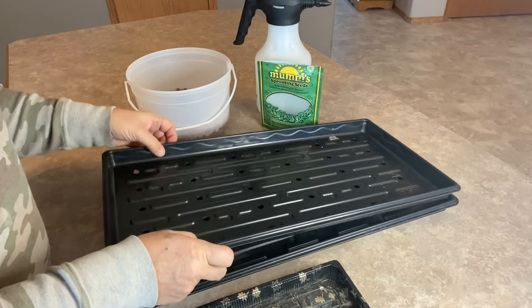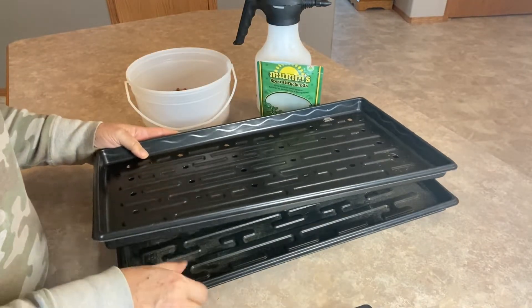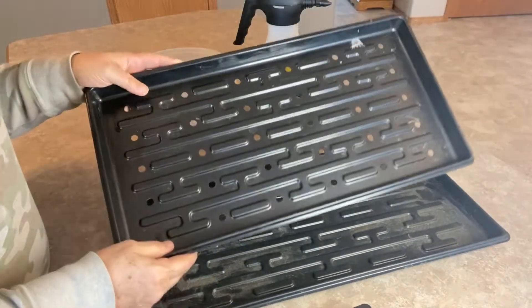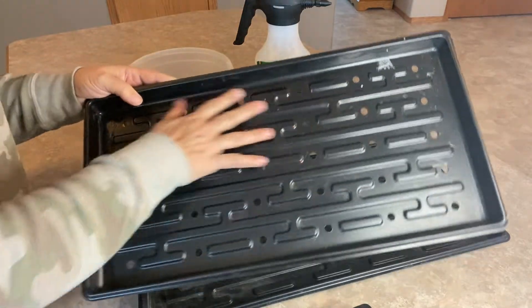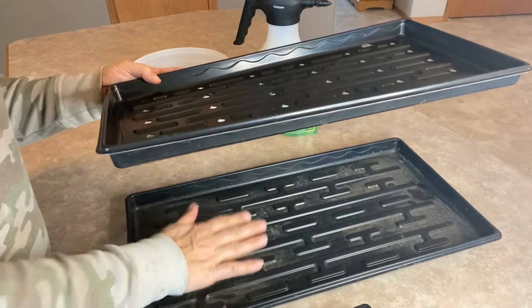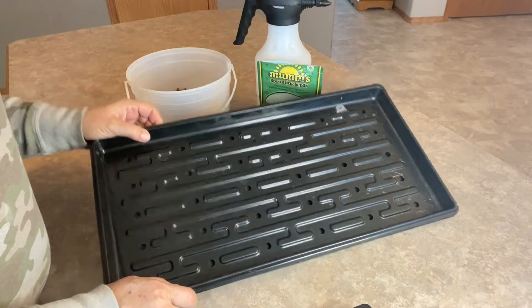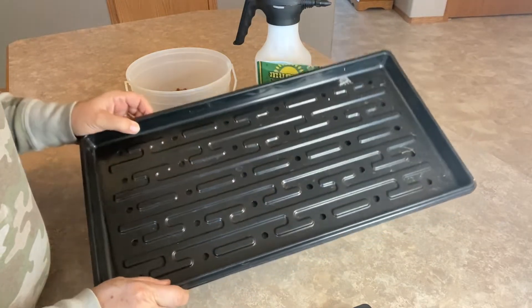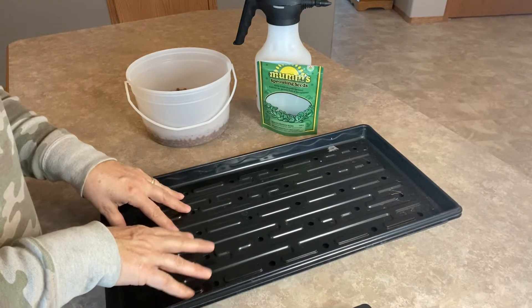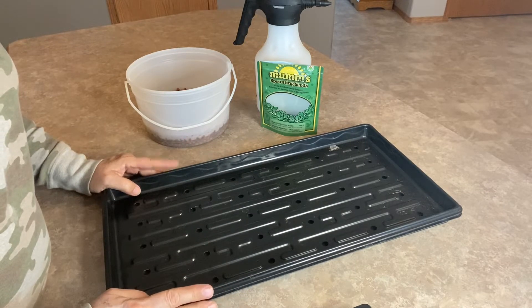I also have my growing trays that I've purchased for my microgreens, so this is going to be a larger scale setup. The bottom one does not have any holes. The top one here has holes, so the peas are going to be growing on here and I'm going to be watering them from the bottom. I think I picked these up at a local garden center — I'll put the link to them on the Amazon store. You could also find them at a local gardening or hydroponic store.